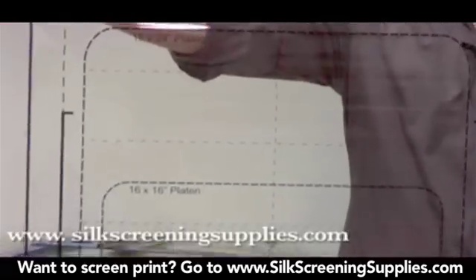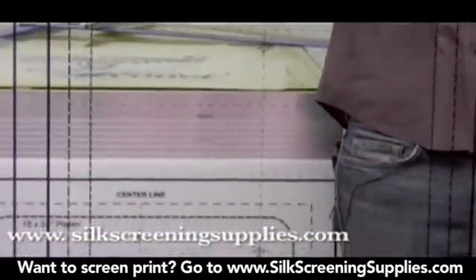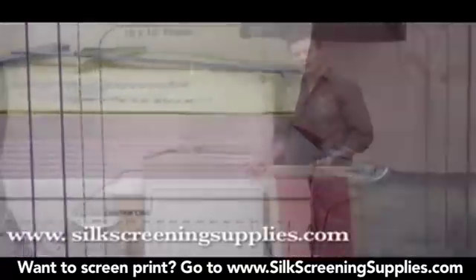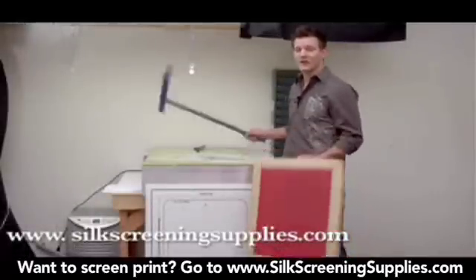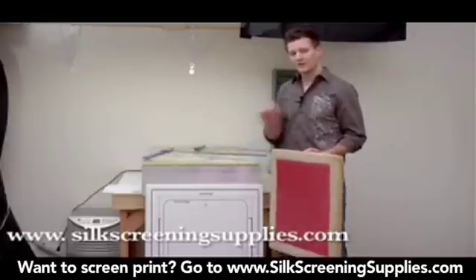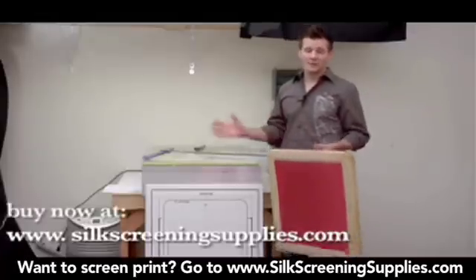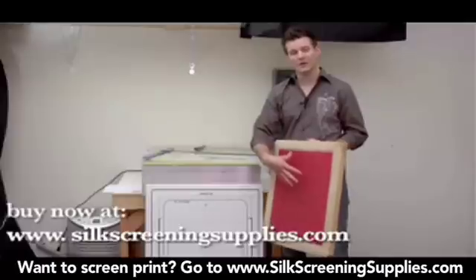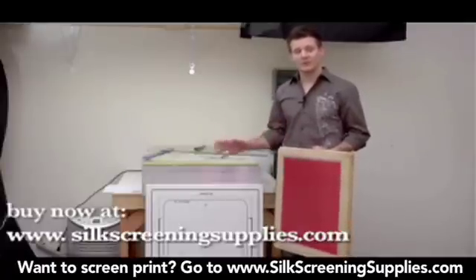This will also hopefully eliminate errors once you get to the press and start setting up your job, realizing that your screen is out of registration too far for the micro registration to compensate. The traditional way screens are registered with films is to use a tape measure or t-square to measure off registration points and mark them down on paper, so you get each transparency in the same spot on the screen. The goal for registration is to get your transparencies on the same exact spot on the frame so that your micro adjustment at the press is very minimal, if at all.